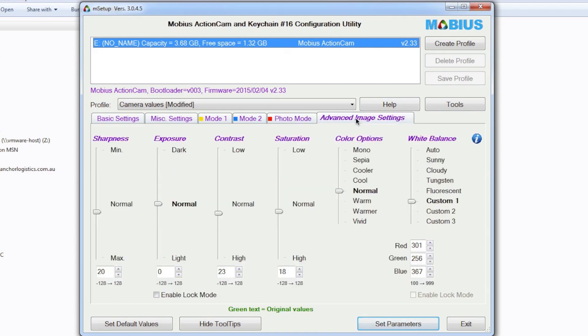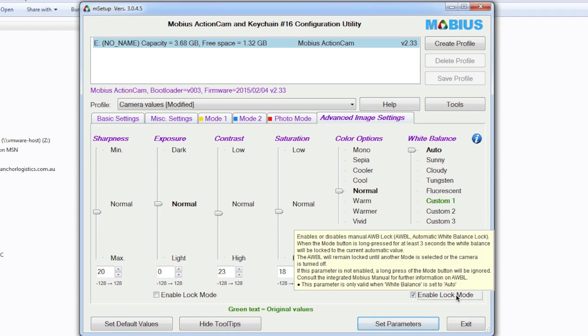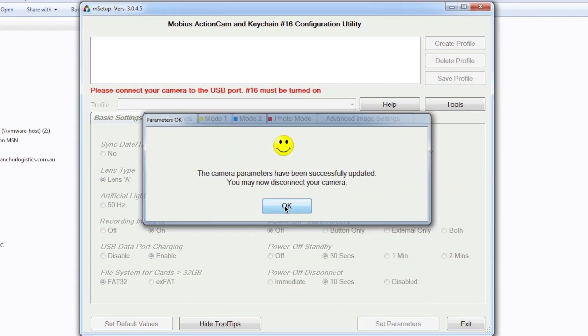This is the business end that we need to get right. It's kept the original settings for sharpness, exposure, contrast, and saturation — you're welcome to try those. What you'll notice is the 'Enable lock mode for white balance' isn't clickable at the moment because we need to set this back to Auto. Once it's set to Auto, we enable lock mode and that will allow us to lock in our white balance. I won't enable the exposure lock — in some applications it may work, but not all. We set the parameters, press Set Parameters, and the Mobius camera is ready.